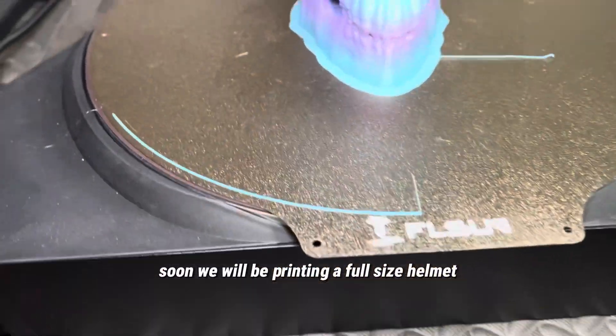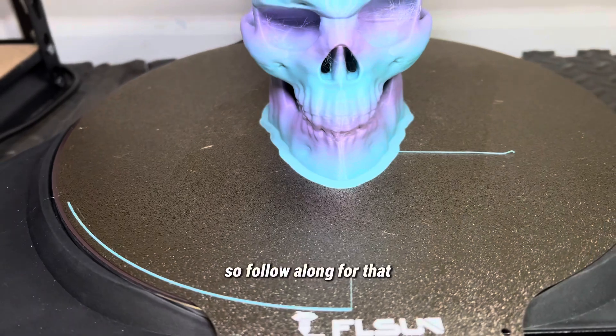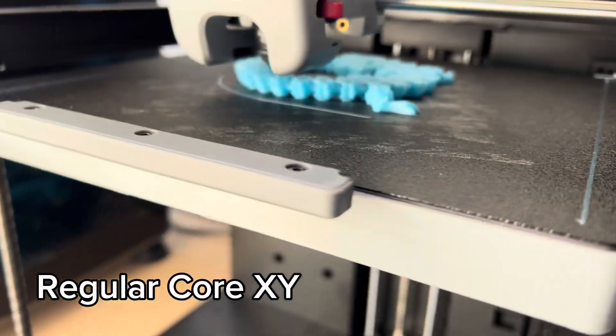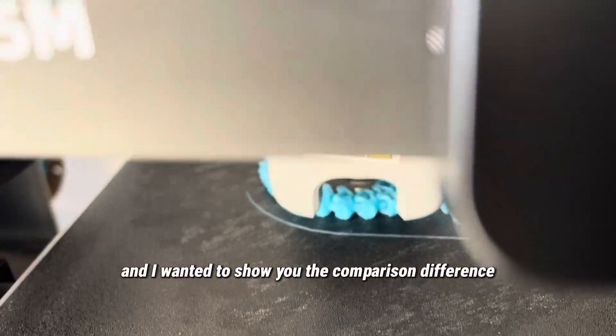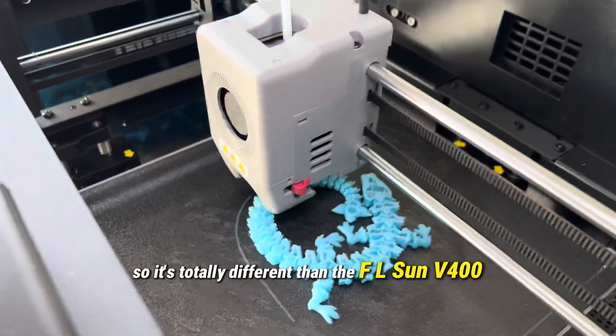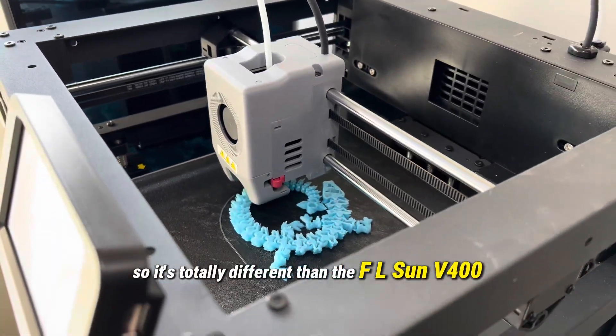Soon we will be printing a full-size helmet, so follow along for that. Make sure you follow so you'll see that. This is a normal printer, and I wanted to show you the comparison difference — this is the CoreXY that you normally see, so it's totally different than the FL Sun V400.